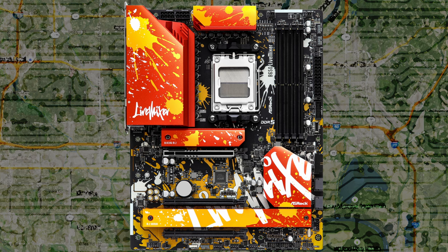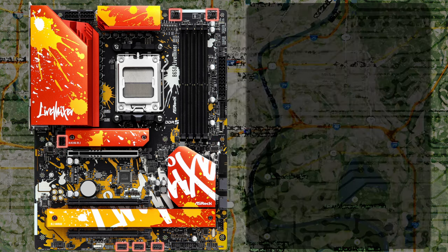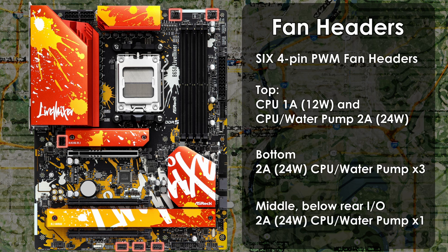The Live Mixer has a total of six 4-pin PWM fan headers. Four are chassis fan/water pump connectors that can support 2-amp 24-watt devices. There's one fan header for your CPU supporting 1-amp 12-watt fans, and finally a CPU/water pump connector that supports 2-amp 24-watt fans or pumps — this is where you'd plug in your AIO pump, with the fans going into the CPU header. The CPU connectors are at the top right, one chassis fan connector is in the middle, and the remaining three are at the bottom.